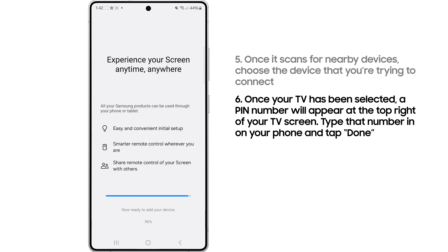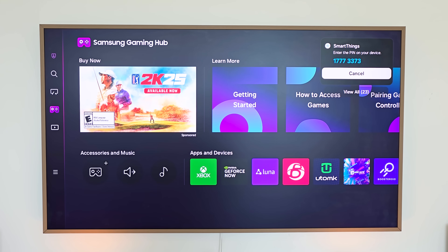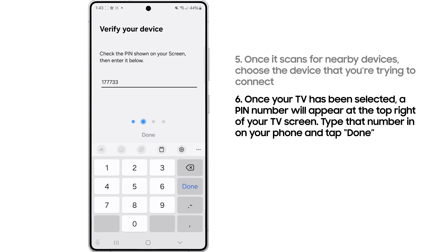Once your TV has been selected, a pin number will appear on the top right of your TV screen. Tap that in on your phone, and tap done.